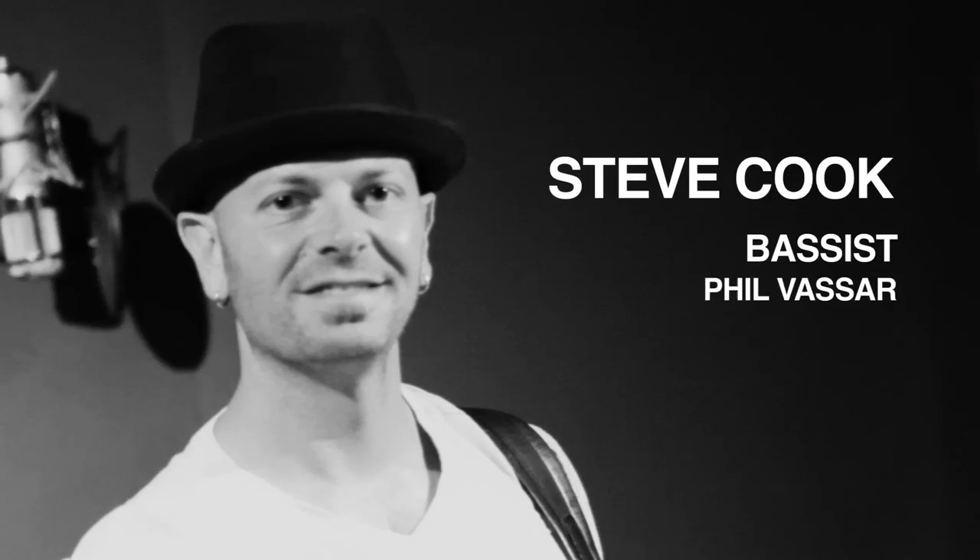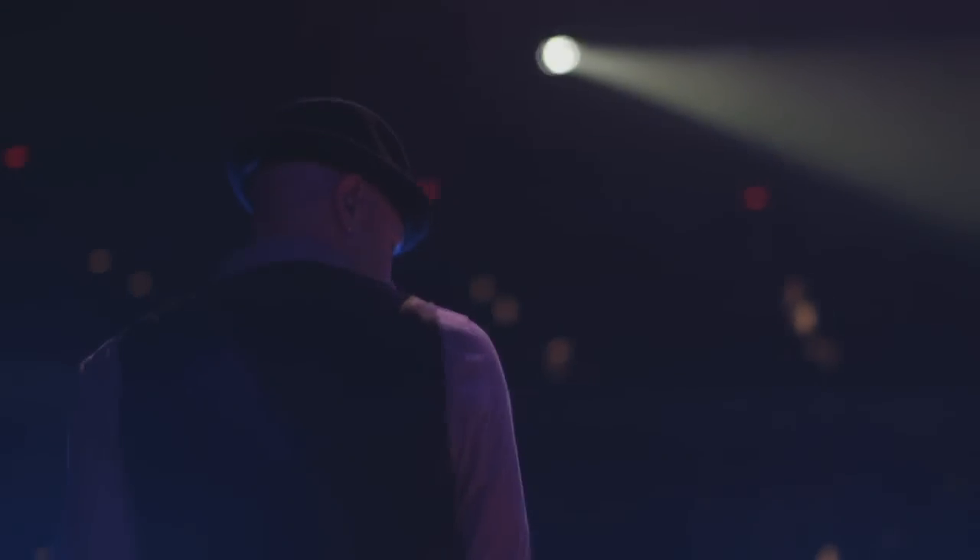A lot of people think what we do is easy. You buy a guitar or bass, then automatically you're handed the big show, the tour bus, and boom — you're famous. Easy, right? Well, it's not that easy. It takes time, practice, and a little bit of help.